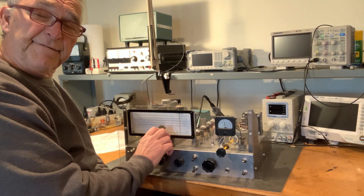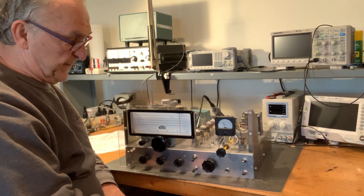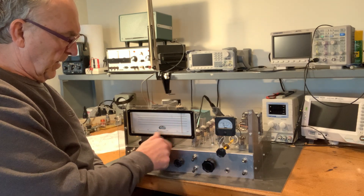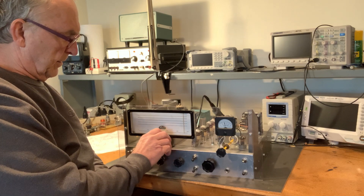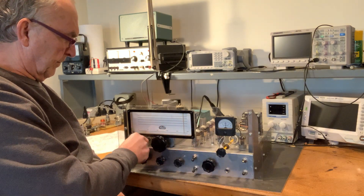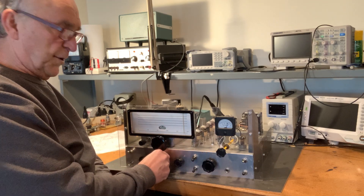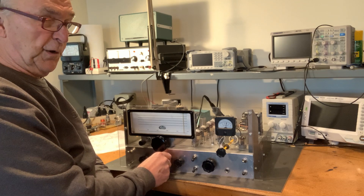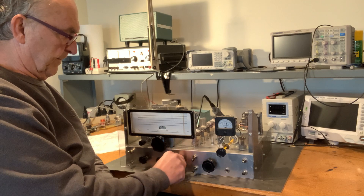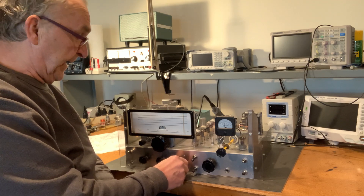I intend to use this mainly for CW, but it's nice to know that I can copy single sideband, because I've been thinking about building a single sideband transmitter to go with this. I can demonstrate how you can easily overload the gain stages — it's very easy to get too much gain out of it.